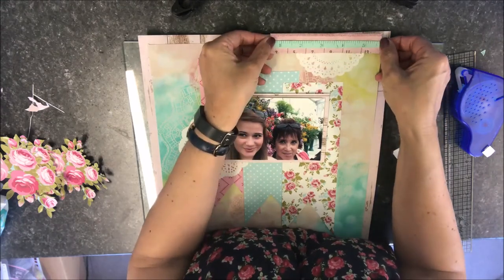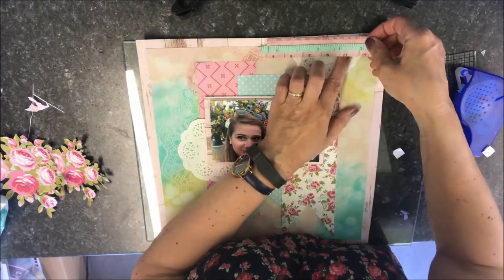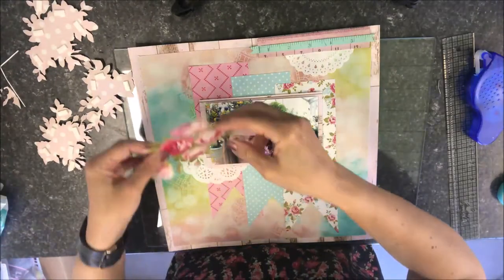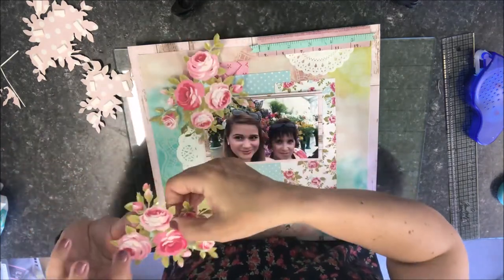I placed a little banner that I'd made from a couple of the tape measures on one of the papers to the top of my page, overlapping the little doily. Then went the fussy cut flowers to the top left and bottom right of my page.